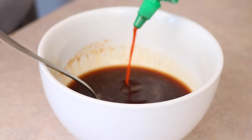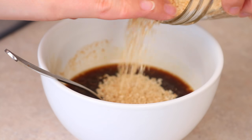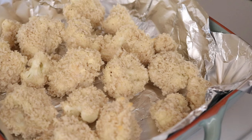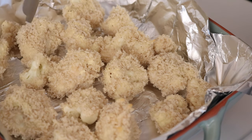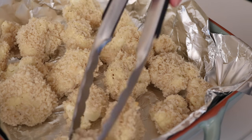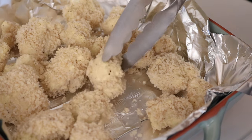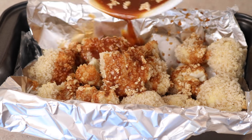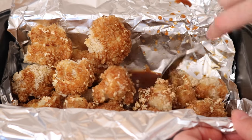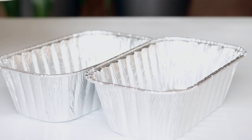Add some sriracha if you want it to be a little bit spicy, a teaspoon of sesame oil and some sesame seeds, then stir that all up. Once the cauliflower comes out, just flip it over before we bake it again — we're going to bake it for another 10 minutes. It's not going to get crispy or browned because there isn't any oil on it. Then once it comes out of the oven again, top it with the sauce, give it a stir to get it all coated, and then bake that in the oven for another 10 minutes.